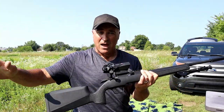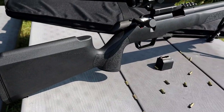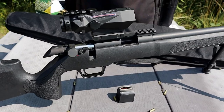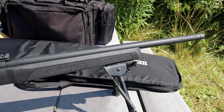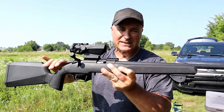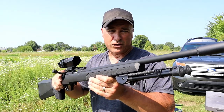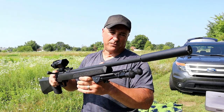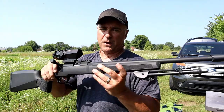This is the synthetic model, which retails at $434. There are other models available in walnut that look beautiful, with various grades of walnut available. There's also another synthetic stock with a tan and olive look to it that's really nice, going about $60 more. So $434 is the starting MSRP, which is pretty good.